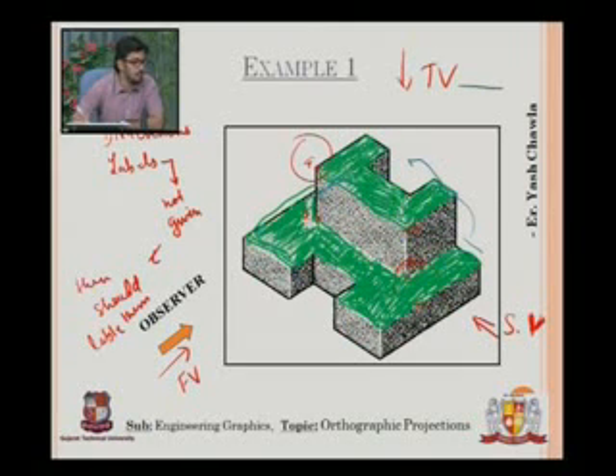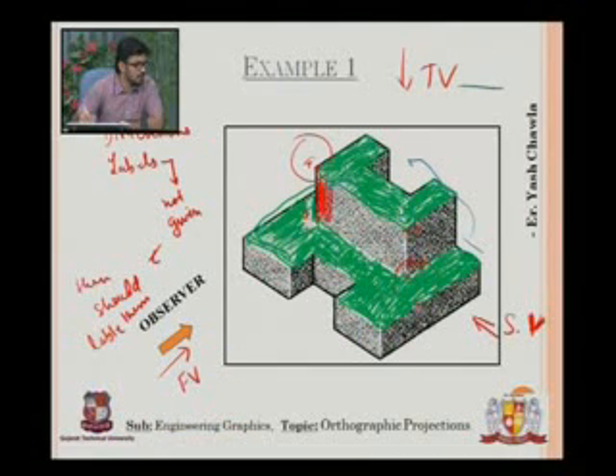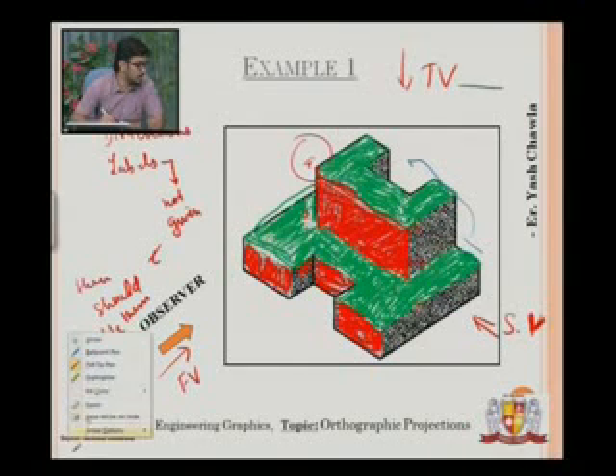So this is my top view. Similarly, using a different ink, I will mark my front view — this will be visible on my front view. Sorry, this won't be visible on my front view — this will be visible on my front view.